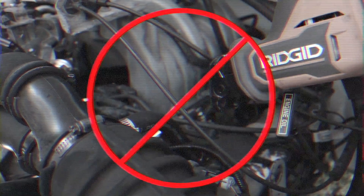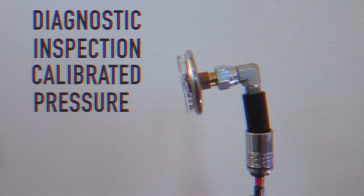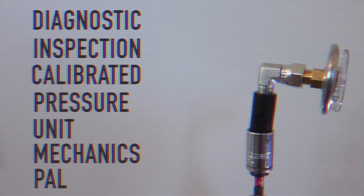Are you tired of the millions of fittings and hoses that you just have to buy to check your fuel pressure? Worried about the massive explosion you'll cause using the Sawzall to check your fuel pressure like you did last time? Introducing the Diagnostic Inspection Calibrated Pressure Unit Mechanics Pal — or Dick Pump.